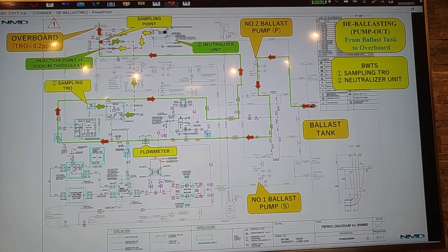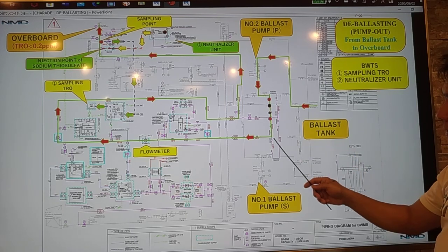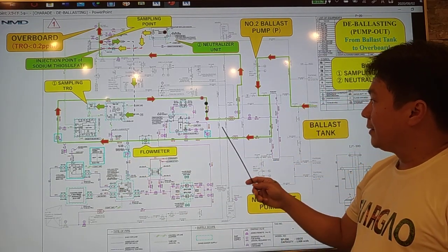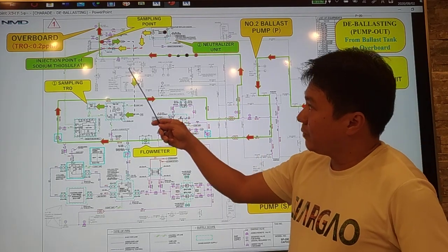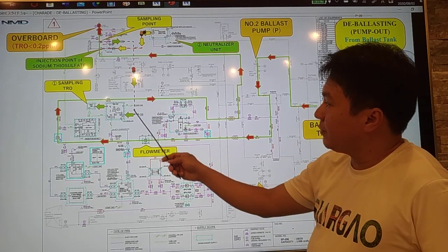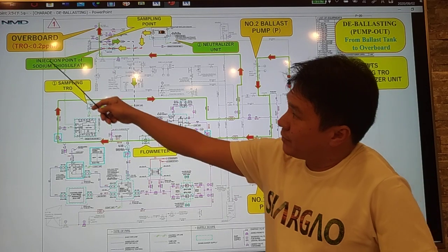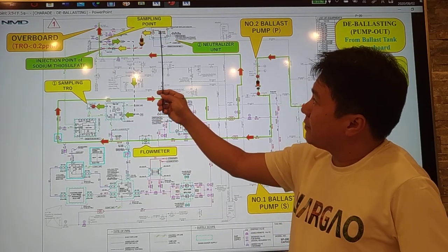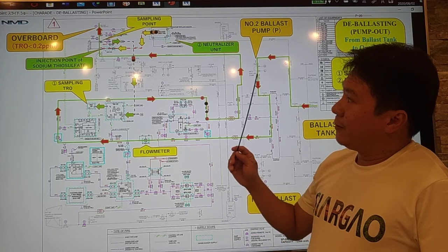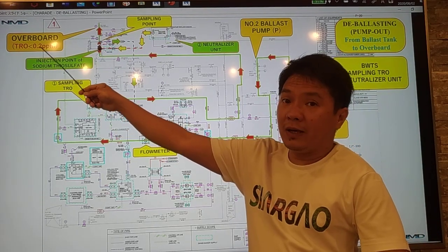Now let's go with the piping diagram. From the ballast tank, we use the ballast pump to pump the seawater, passing through the flowmeter, and then the seawater is pumped to overboard. But before the overboard, we take a sampling of seawater going to the TRO sensor. If the TRO is more than 0.2 ppm, the neutralizer unit will inject sodium thiosulfate chemical into our main ballast line to maintain the TRO at less than 0.2 ppm.